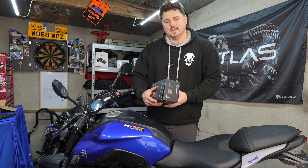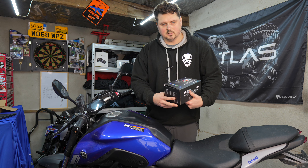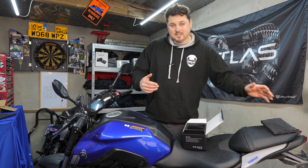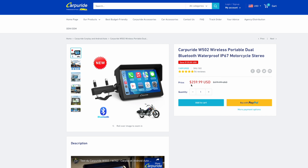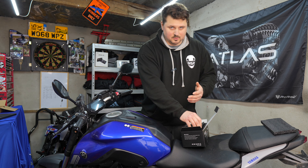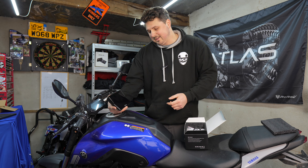Before you even get into the box, it has all the relevant information on the outside telling you what features it has. More importantly, it has the company name on it — the Auto ABC doesn't even put the name on the box. Car Pureride also does a five-inch screen, so if seven inches is too big for your bike, especially a retro-style bike, the five-inch might be the one for you. This is the first time I've seen this product.